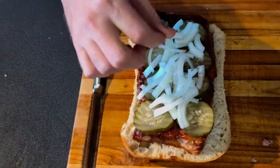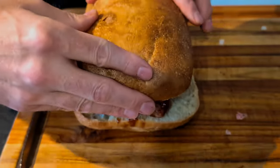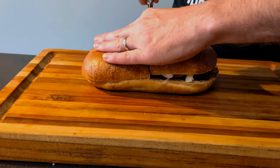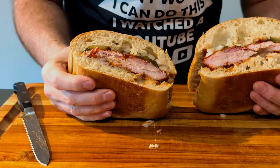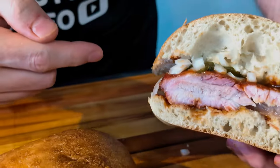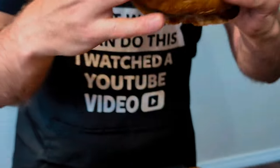Now I just got to try it. It looks amazing. Let's get that top on there. Gorgeous — look at that. The bread is ciabatta, which is obviously not what McDonald's uses, but we're going a different way with it since this is homemade. Let's give it a try.